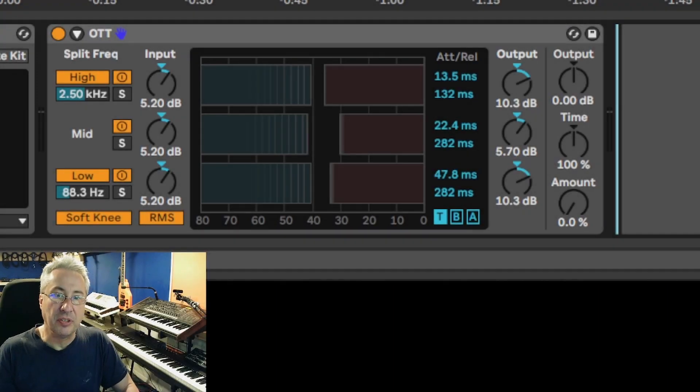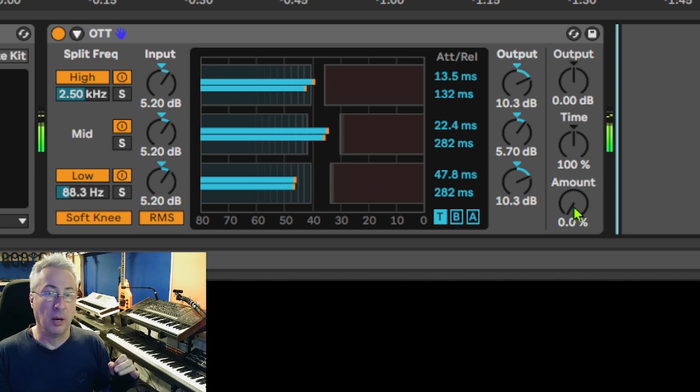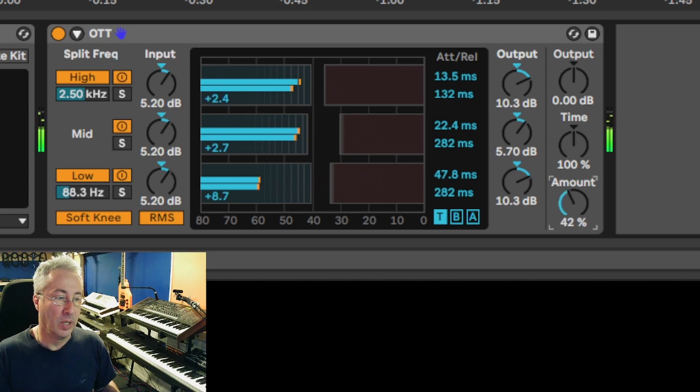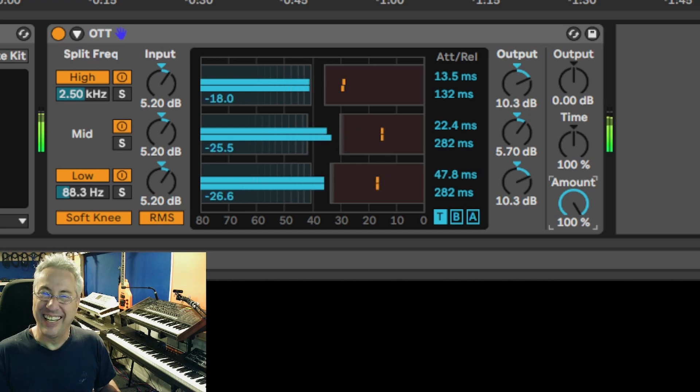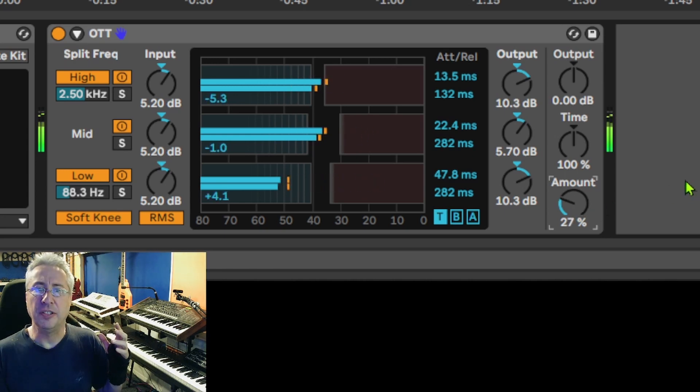Here we have that same drum set sound and I'm concerned with this knob down on the bottom right called Amount, set for zero. The OTT is on, but I have the amount at zero. Here's the drums — very tight, very snappy. This is Abbey Road Modern Drummer white kit, I believe. Let me blend that in, and there's that crazy OTT. Let's blend this back a little bit to zero — there's all the punch again. I'm going to use my ear. 27%. Let's go with that.